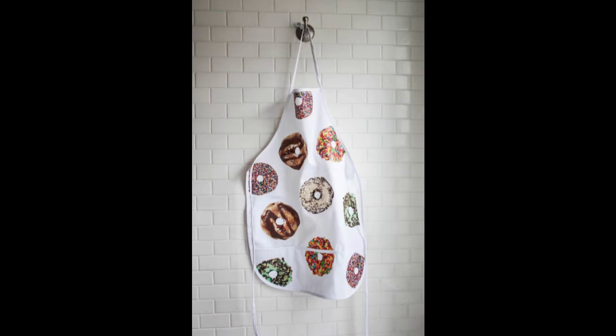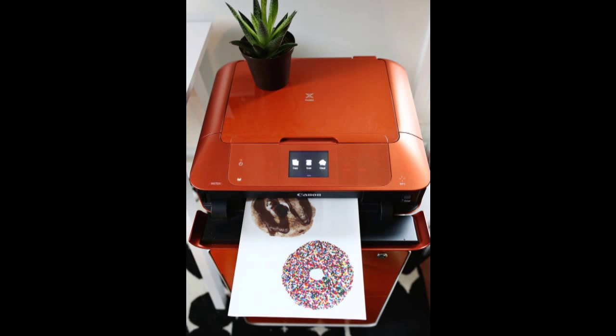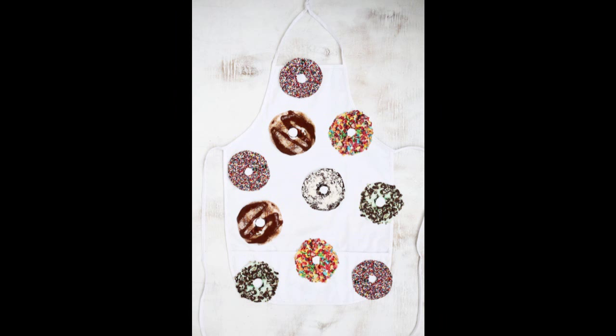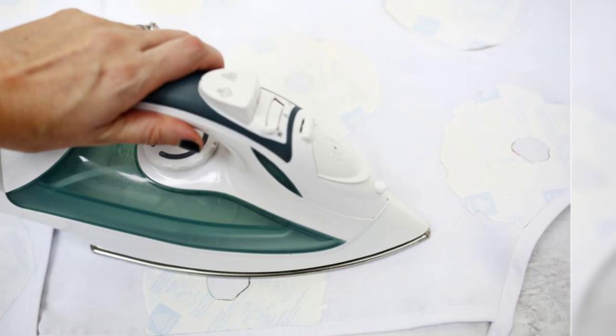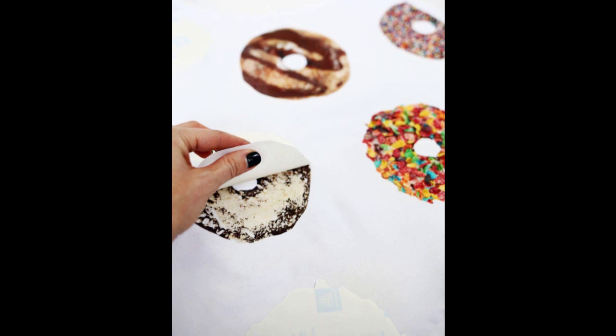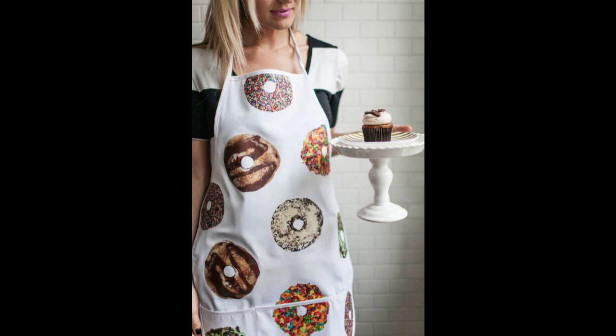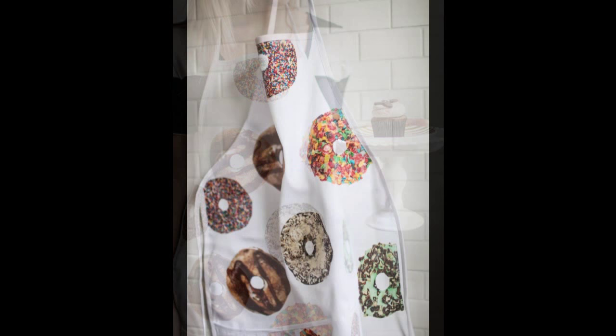34. While you're in a donut frame of mind, whip up an apron to protect your clothes from sprinkles and falling frosting. Step 1: Print your donuts onto transfer paper. Step 2: Cut around the outside and inside edge of each donut, then place on the apron to find the best placement. Step 3: Flip each donut so the printed side faces the apron and follow the iron-on paper instructions to adhere. Step 4: Once all donuts are ironed on, allow to cool before slowly peeling off the backing. Step 5: Once all backings are removed, your apron is ready to wear.